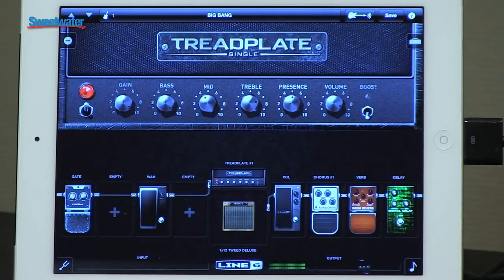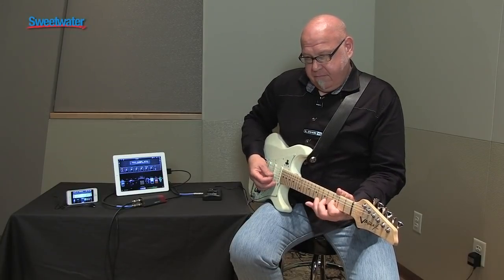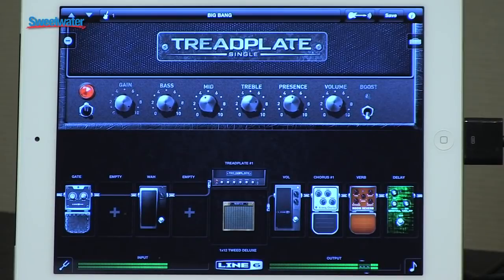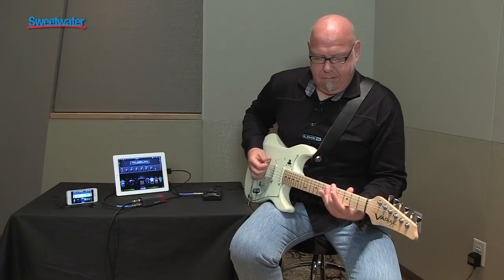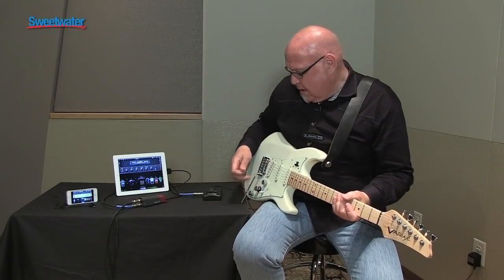This is a pretty famous California gain amp. We have it set up pretty cleanly right now — it's very touch sensitive, as you can tell. I'm just rolling down the volume on the guitar, and just by rolling up the volume, and because I've been using a Variax, we can actually just get all that kind of craziness.